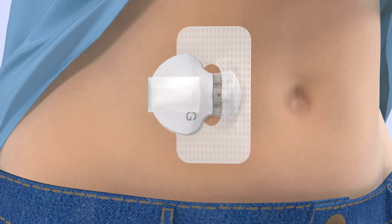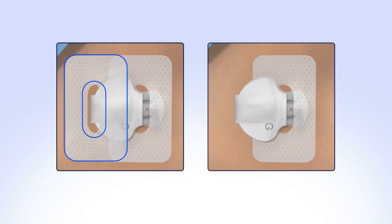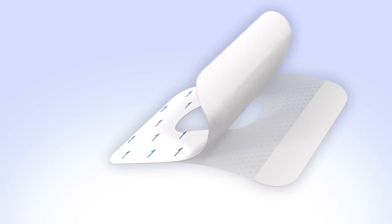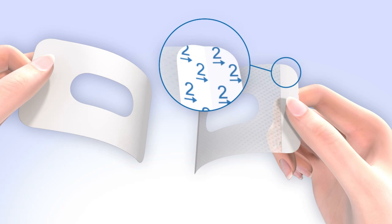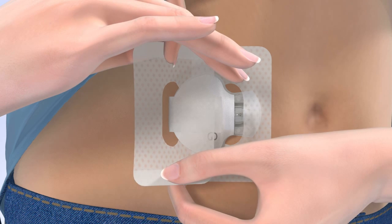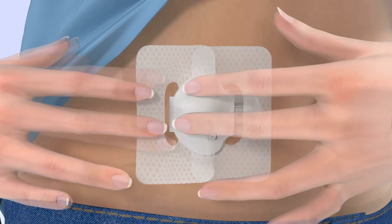Now you need to apply a second piece of overtape to the sensor and transmitter. There are two options. Option 1 leaves the back of the transmitter open to allow for better ventilation. To apply Option 1, remove the paper backing marked by the number 1. Do not remove the number 2 paper backings just yet. Hold the overtape by the covered ends and position it the same way as the first piece of tape. Apply one side of the overtape so that it covers the center of the transmitter and apply the other side directly on your skin. The hole in the center of the tape should expose the back of the transmitter. Smooth down the tape on your skin and transmitter. Finally, remove the paper backing marked number 2 and press the remaining overtape against your skin.